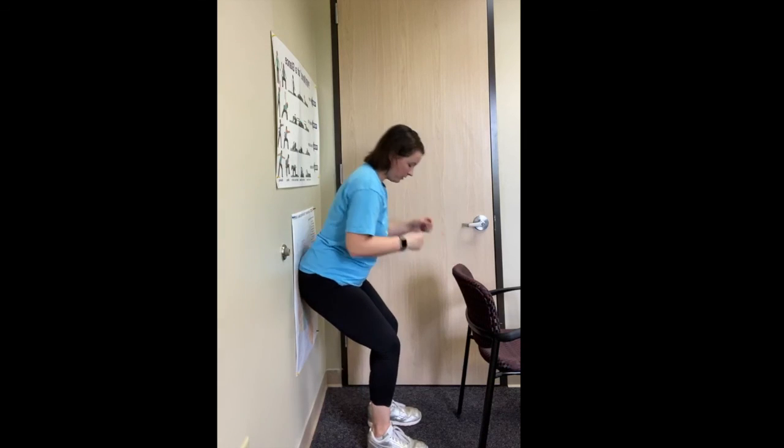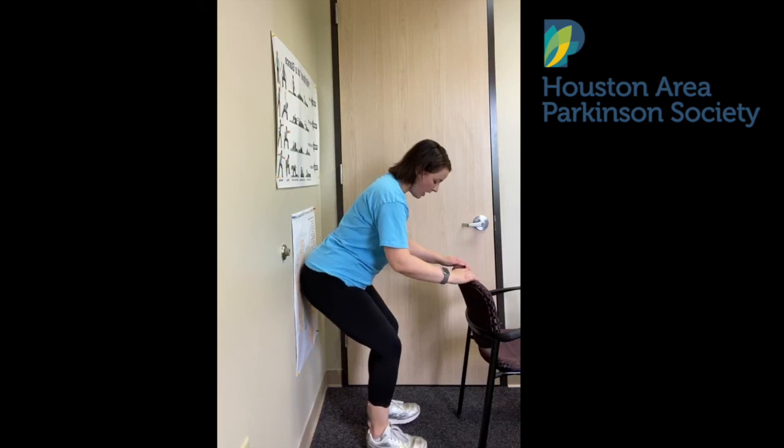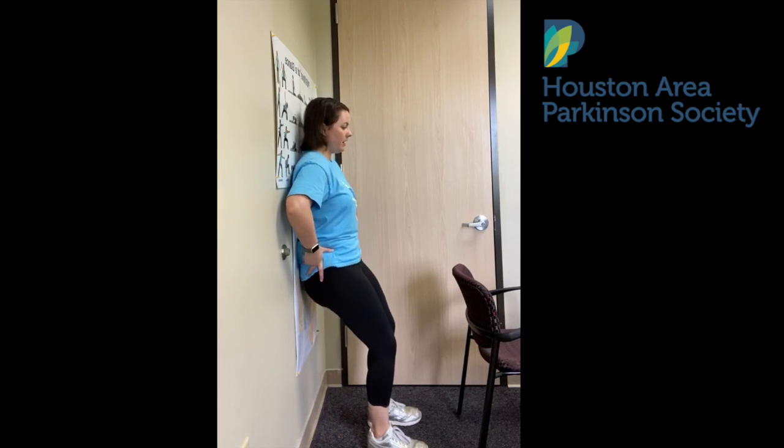Do that again. Tailbone, shoulders — now flatten the low back, hold it here for ten. Nine, eight, seven, six, five, four, three, two, one. Standing up, push — one, two, three, four, and five. Excellent. One more of those. Tailbone goes back, squat down, shoulders up, tuck the hips under, flat back against the wall. Shoulders down and in, chin tucks back. Ten, nine, eight, seven, six, five, four, three, two, and one. This time stand up with everything you got. You did it.